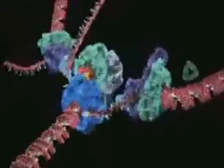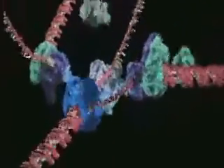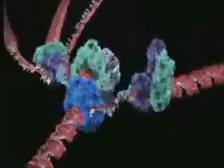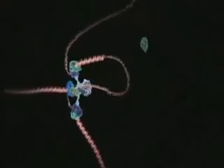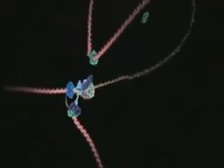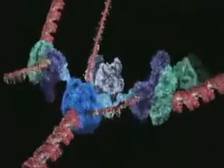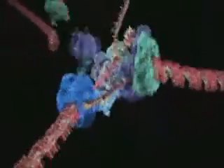The DNA to be copied enters the production line from bottom left. The whirling blue molecular machine is called helicase. It spins the DNA as fast as a jet engine as it unwinds the double helix into two strands. One strand is copied continuously and can be seen spooling off to the right.